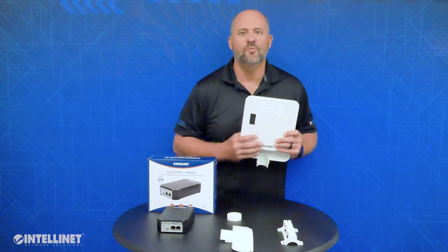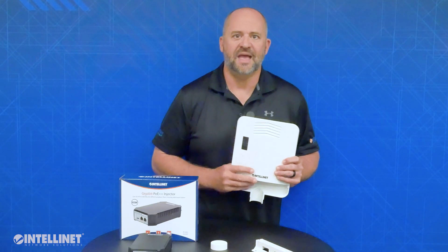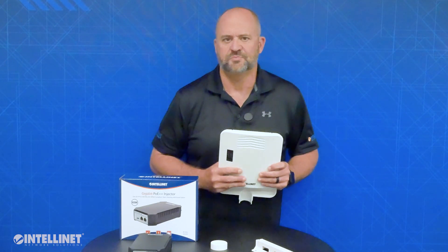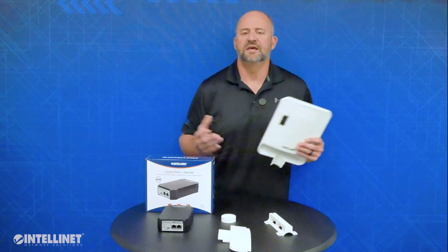Because the switch is IP65 outdoor weatherproof ready, it can be practically mounted anywhere outdoors — on a wall, on a pole — with the brackets that are provided in the package. The switch is ideal for extending out cameras at a business or residential application, or even powering multiple access points from a single location already outdoors, or a combination of both access points and cameras.